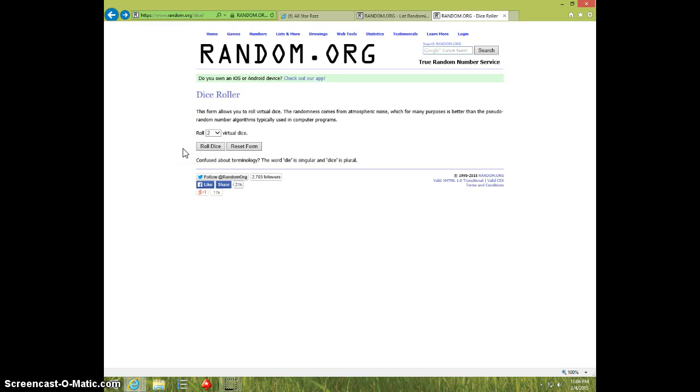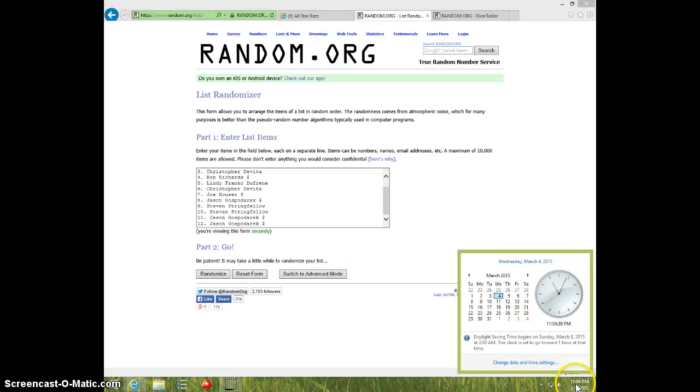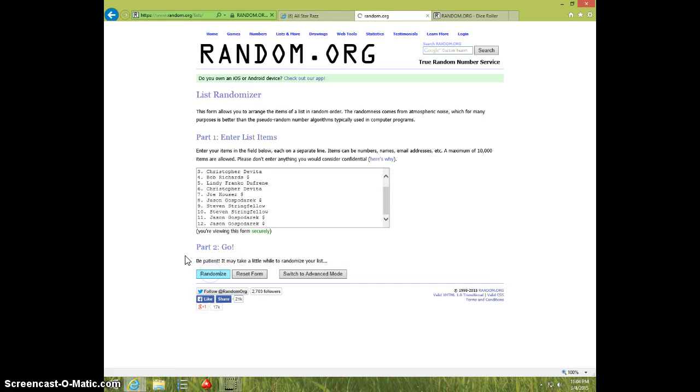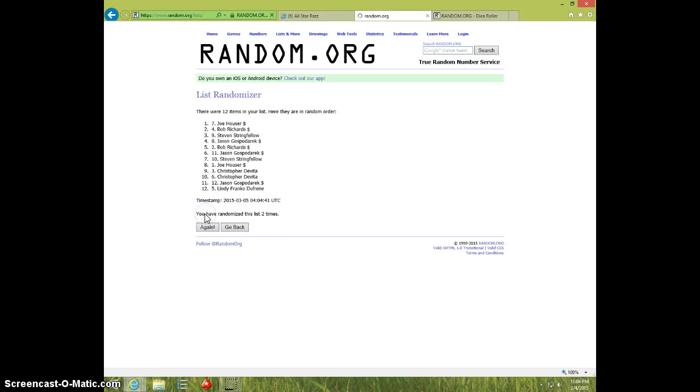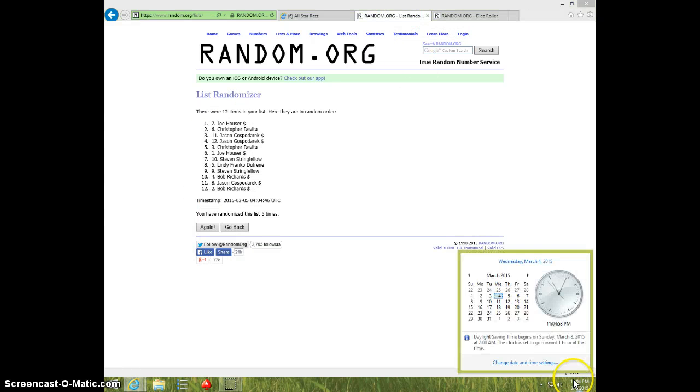Two dice, no snake eyes, six times. 1104, good luck. One, two, three, four, five — Joe on top, Bob on bottom. Dice with six, 1104, sixth and final time, good luck.